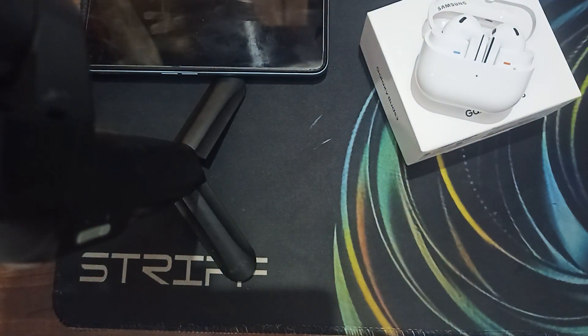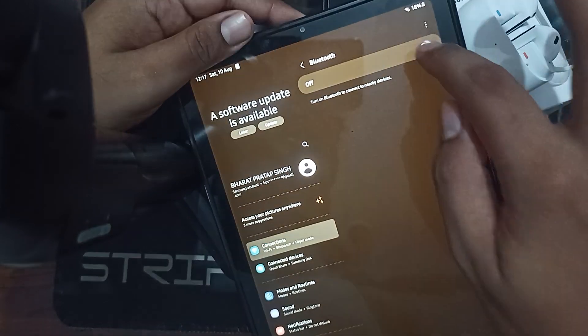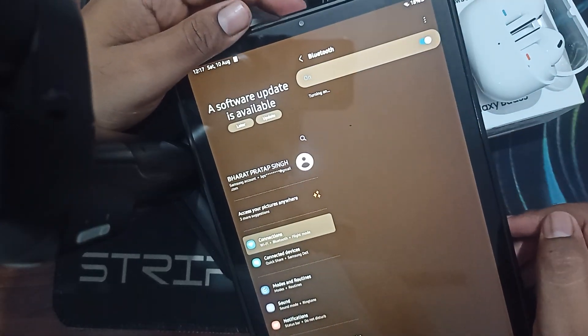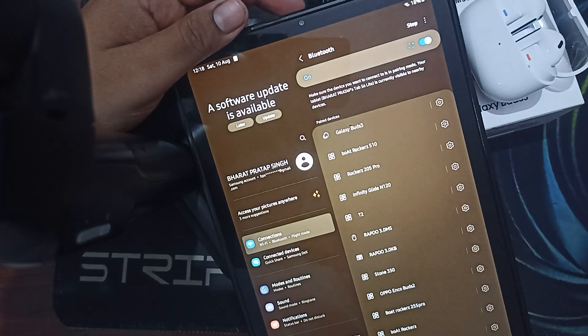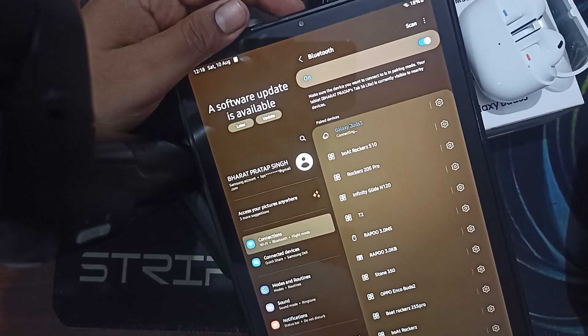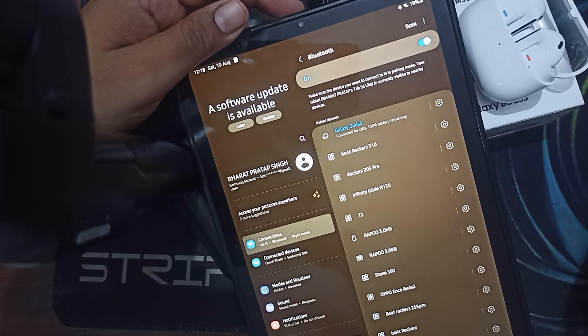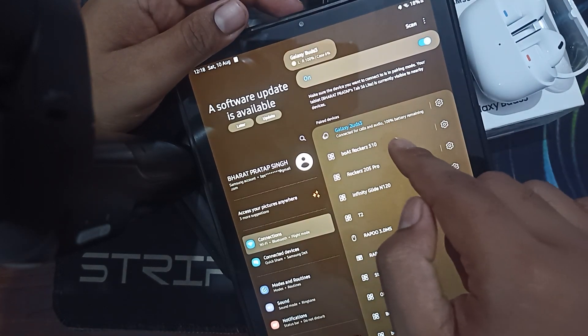Now this device is connected and I put it to the side. You can see there are devices listed for where I want to connect. When I turn on my Bluetooth, it shows my Galaxy Buds, but when I press it, it says 'could not connect.' You can wait for the message.